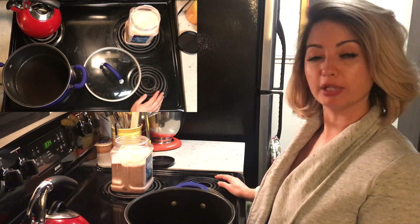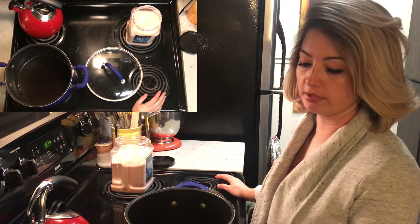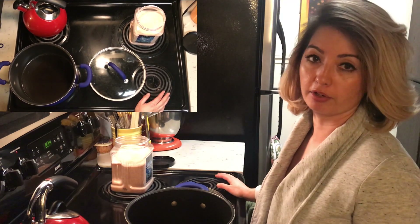Hey everyone, welcome to All You Can Do DIY. My name is AK and today I'm going to show you how to make popcorn at home, which I think is delicious and much healthier than the stuff that you buy at the store.